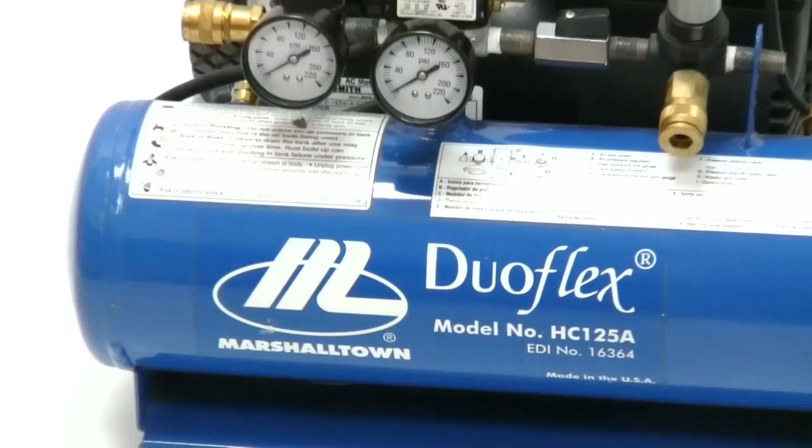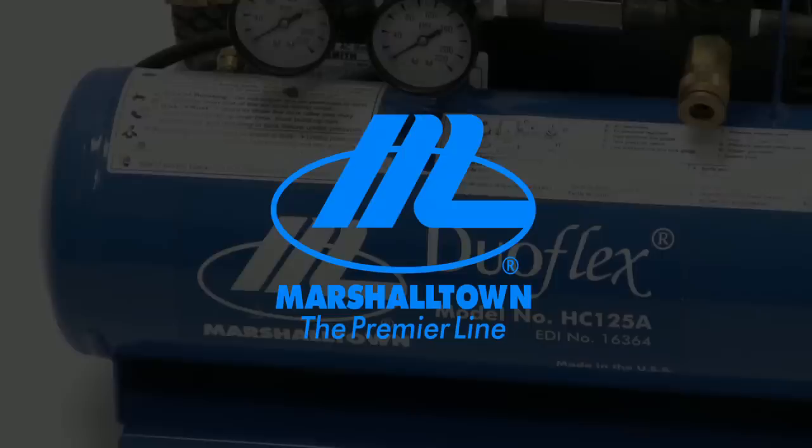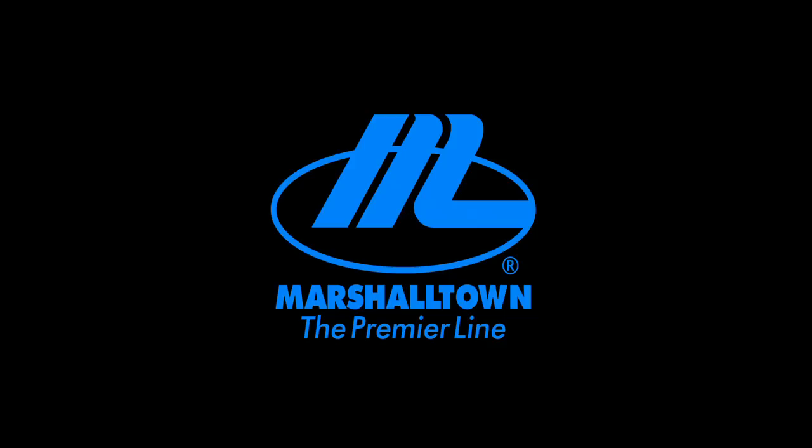For more information about the Marshalltown DUOFLEX air compressor, visit our website or contact our customer service department at 1-800-888-0127.